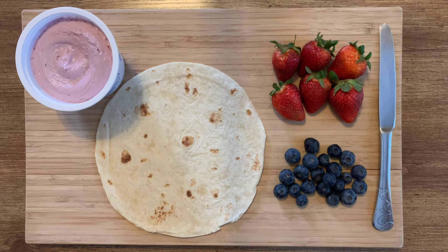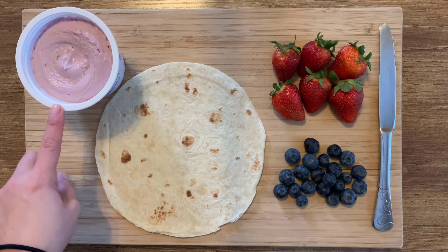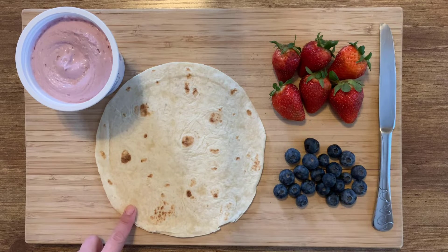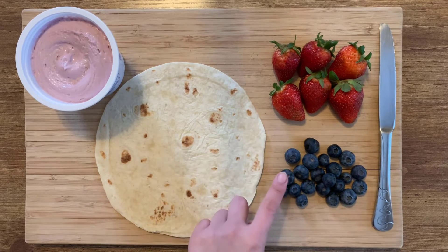For today's red, white, and blue fruit wraps, I'm using a berry cream cheese, a tortilla shell, strawberries, and blueberries.